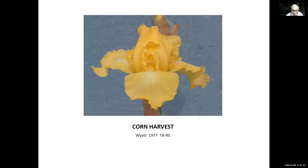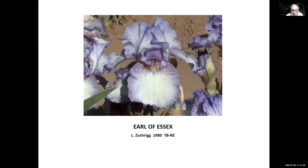Earl of Essex, Lloyd Zerbrick, 1980. One nice thing about Earl of Essex is it has very modern form for a 1980 iris. If you look at the falls right next to the beard, see how they're kind of curved up on both sides — that is more or less the modern form that many hybridizers are striving for today. Also look at those style arms; they really set this iris off.